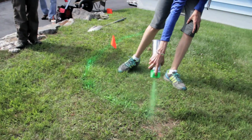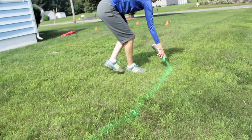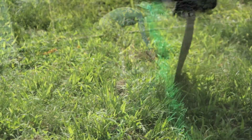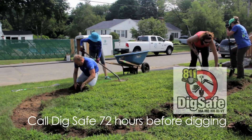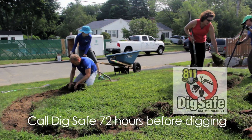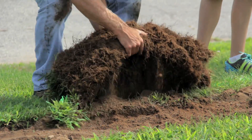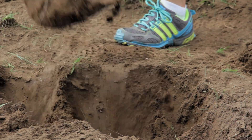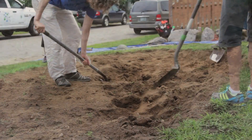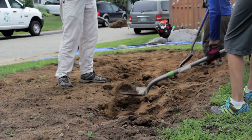Once that is done, you can begin by marking out the perimeter of your rain garden with spray paint, flags, or even string. Completely remove the sod within the marked area of your rain garden. If possible, remove the sod in large pieces and reserve it if needed for building a berm around the rain garden. Once the sod is removed, it's time to dig to get to your designated rain garden depth, which is different for every garden but usually around 12 inches.